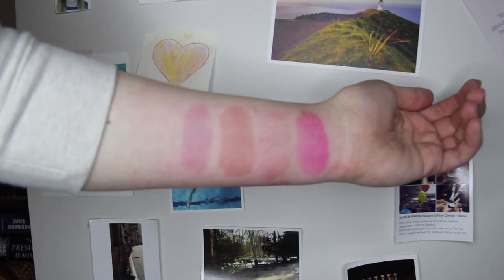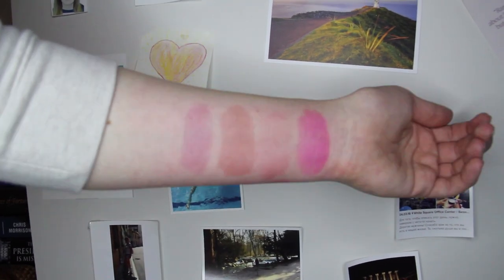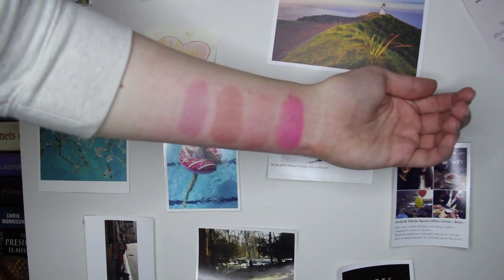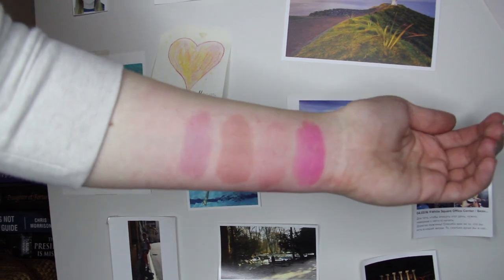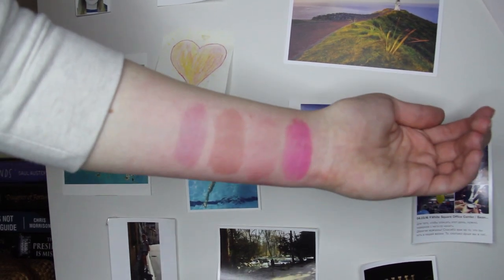I'm already editing and I decided to film a follow-up a couple of hours later. The pigment is still on my hand and on my lips, so it's definitely long-wearing and long-lasting.